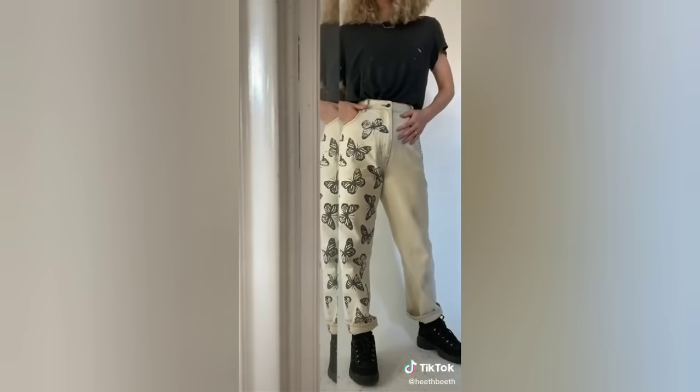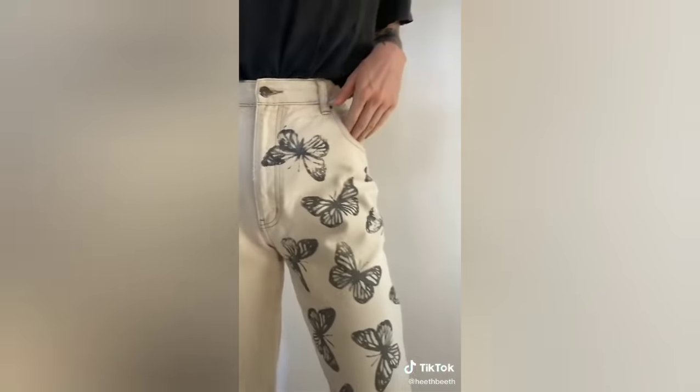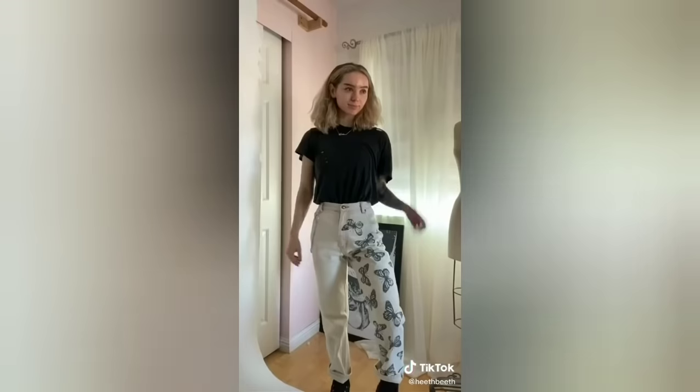I love this option because I always see designer jeans with designs like this, and they're not always affordable for everybody.